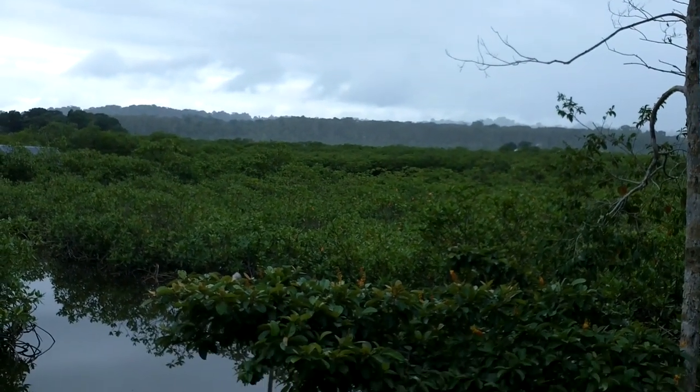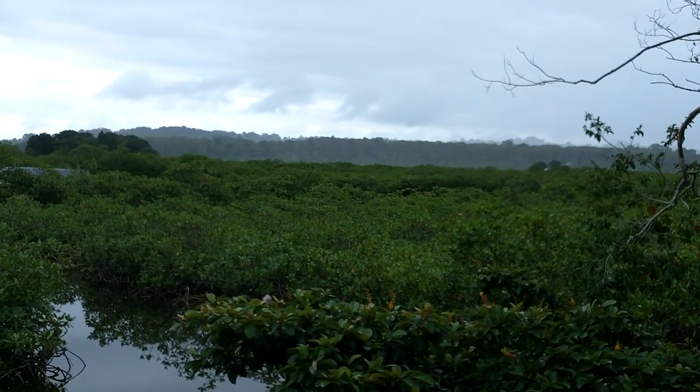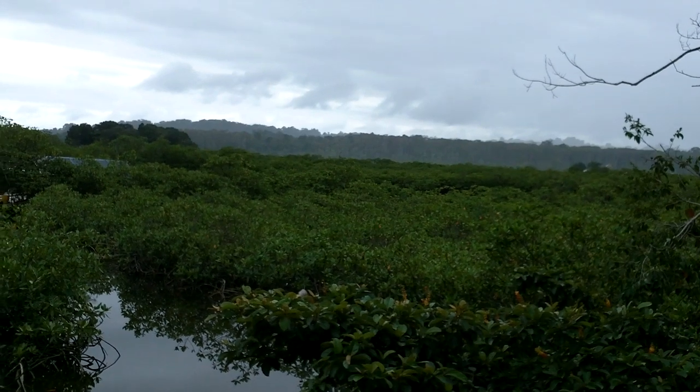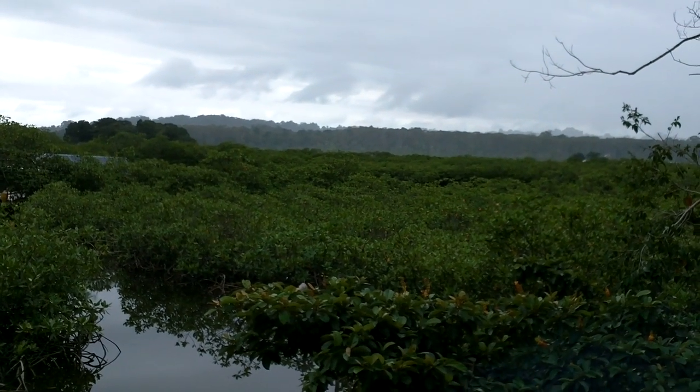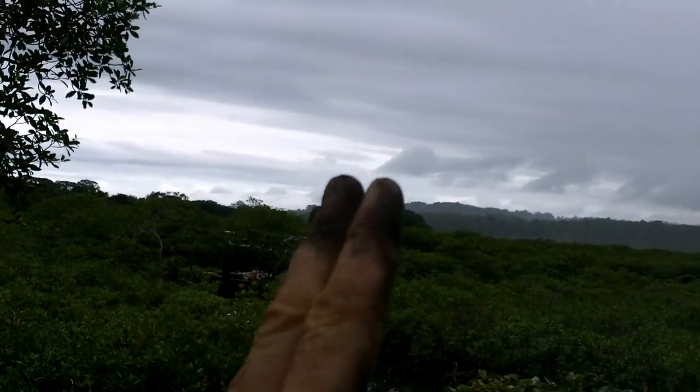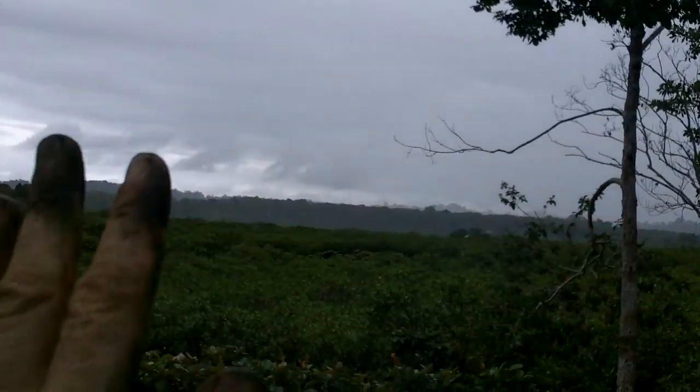That looks like rain coming. I only got the second layer on one of them. I don't think I'm going to get the second layer on the other one today. The sky's clear right there — maybe it'll just keep going by like that. I hear it getting closer. Alright, I'm out of here.